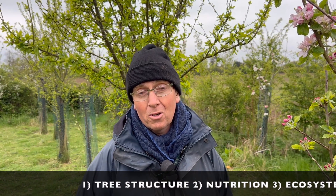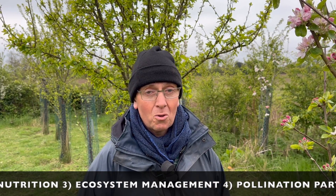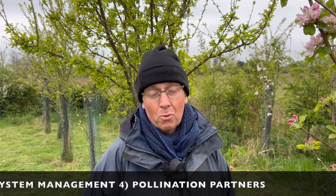First of all we're going to look at the right structure of tree that you need to protect your blossoms and grow really superb fruit. Then we're going to look at nutrition — what the key things are that you need to do to make sure your fruit sets. Then we'll talk about ecosystem management and providing the correct environment to support that tree growth. And finally, pollination partners — what do I need to plant next to my tree to make sure I get good cross-pollination?